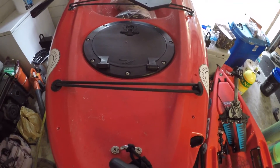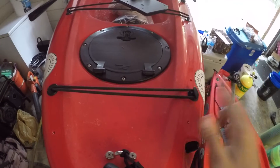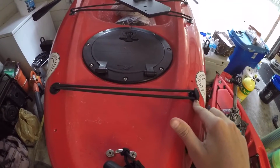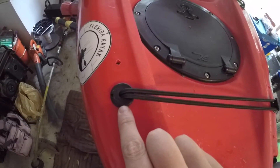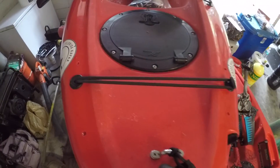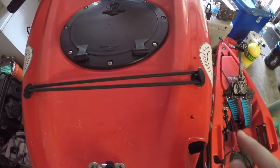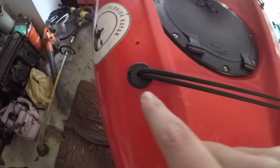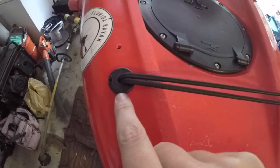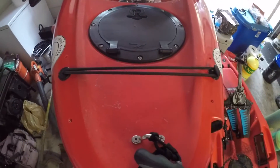To start the installation, we switch the cleat to the starboard side and the bungee holder to the port side. The way we did that was we took a wrench, unscrewed that, and then took a pair of pliers and unscrewed that, and switched them around.